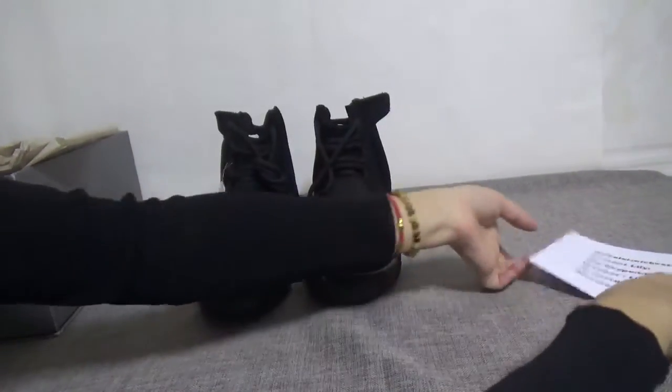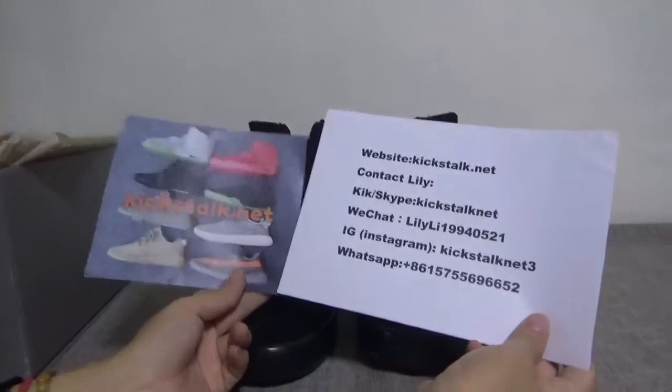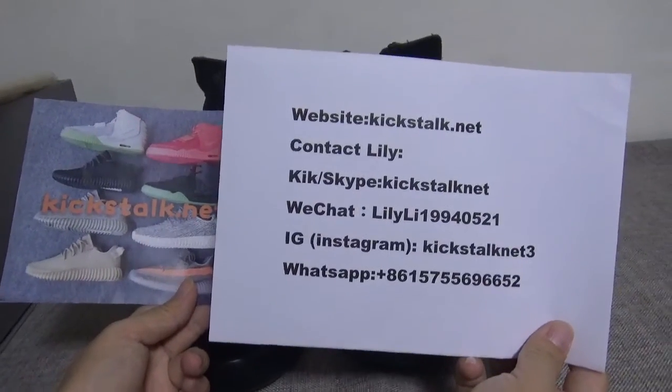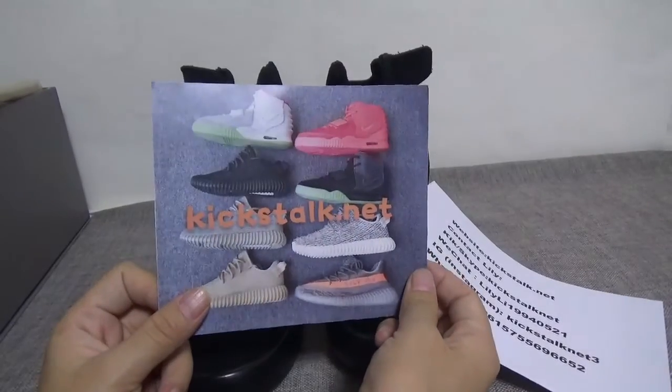If you guys are interested in this pair, you can go through my website or contact Lily. This is my contact. Thank you for watching. See you.